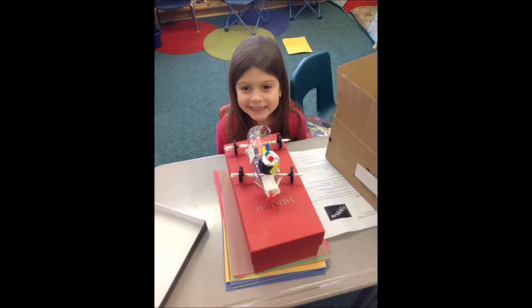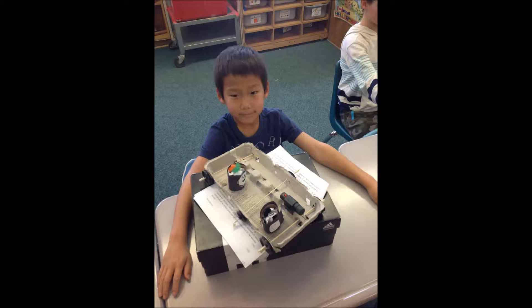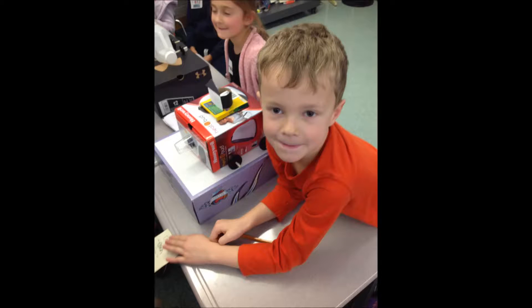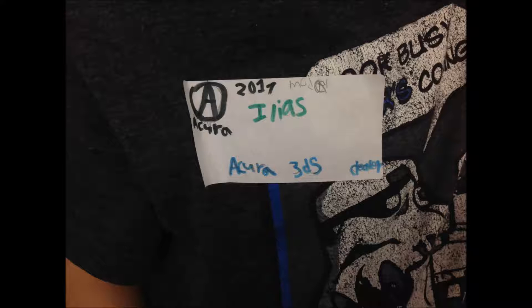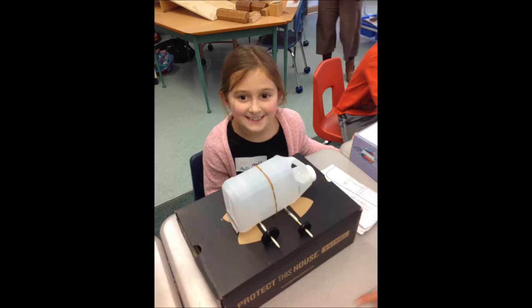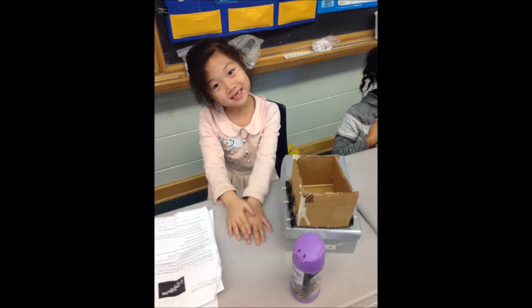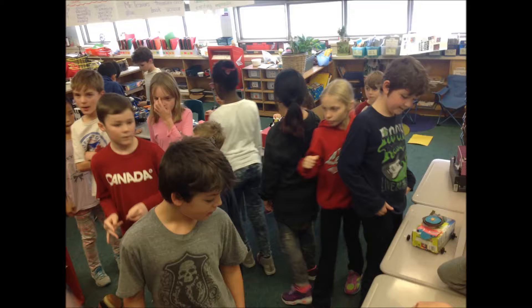People asked us the materials we used, how many wheels and axles we had, how long it took to make, how hard it was to make, how far did it go, what problems did you have, and what is the name of your car. It was fun to show what we made but we were a little nervous. People asked us lots of good questions and we knew how to answer them because we learned a lot about wheels and axles.